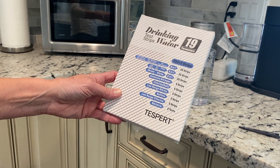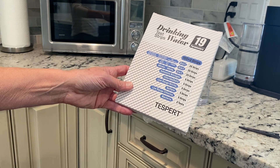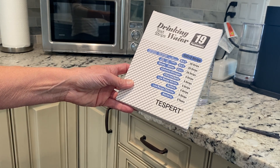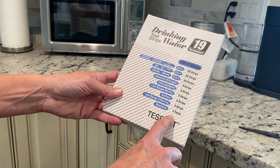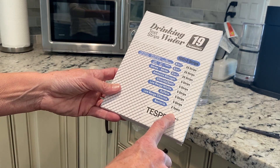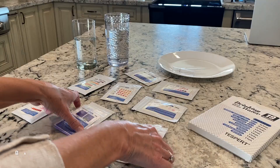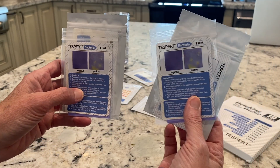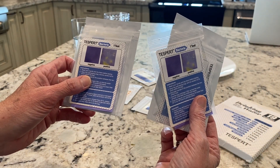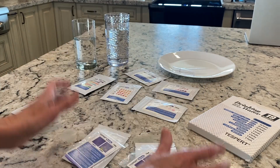This is the test kit I'm going to use. It tests for pH, chlorine, copper, nitrate, nitrogen, chloride, salt, low-range nitrate, sulfate, low-range chlorine, and there are two tests for bacteria - so that's super important. This particular one is by Tesspert. This test takes two days to do, so I'm going to pour the water in from each sample and then we'll do the other tests.